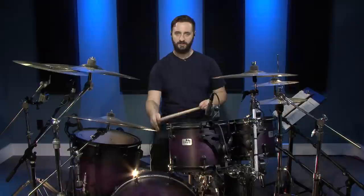This last fill is similar to number three but we're going to start with the bass drum. So it's going to be two on the bass drum, two on the snare, two on the bass drum, two on the toms.